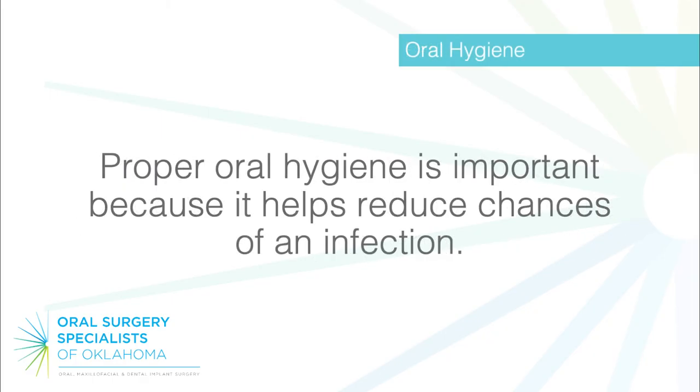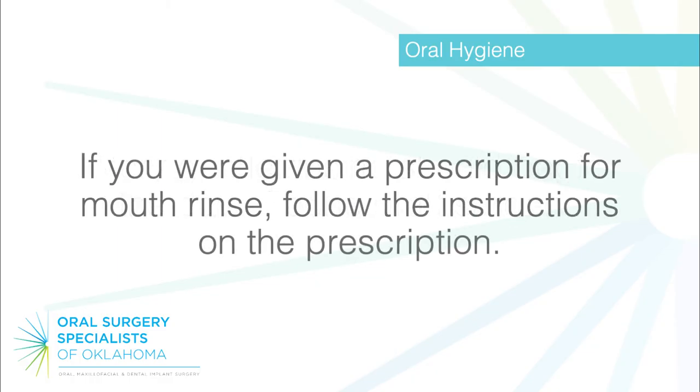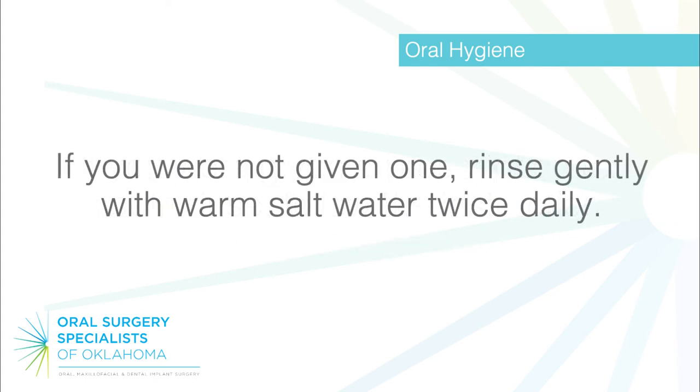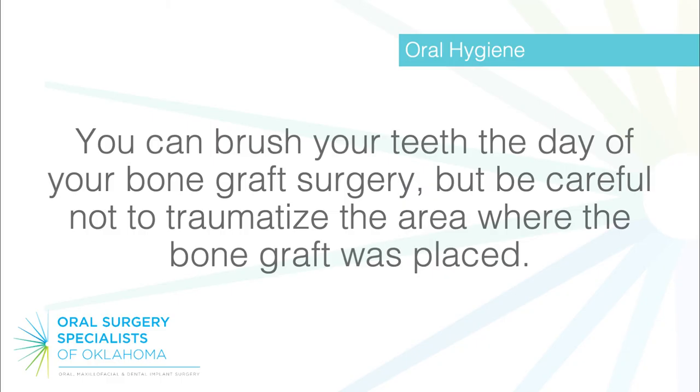Oral hygiene: proper oral hygiene is important because it helps reduce the chances of infection. Very gentle rinsing should begin the day of bone graft surgery. If you were given a prescription for mouth rinse, follow the instructions on the prescription. If you were not given one, rinse gently with warm salt water twice daily. You can brush your teeth the day of your bone graft surgery, but be careful not to traumatize the area where the bone graft was placed.